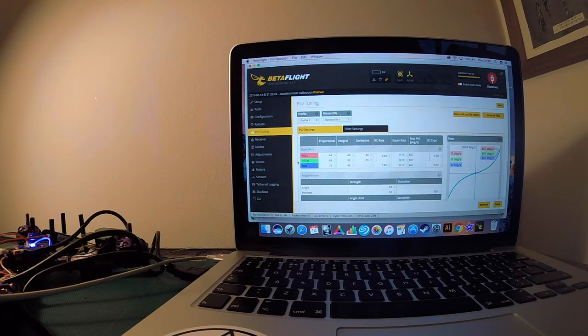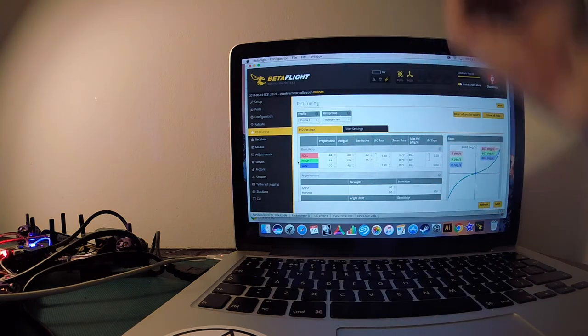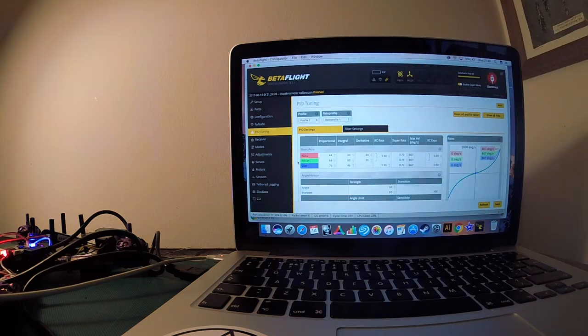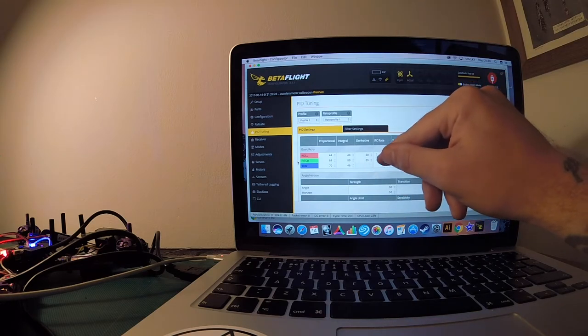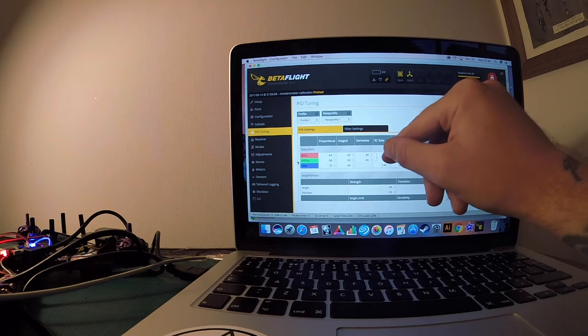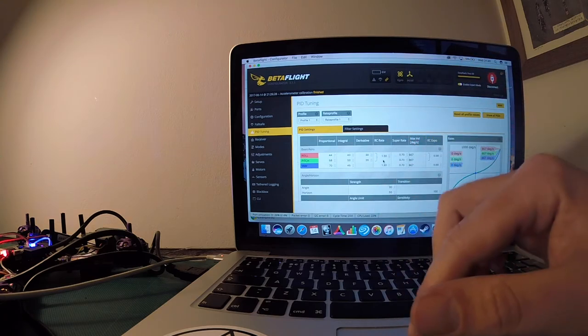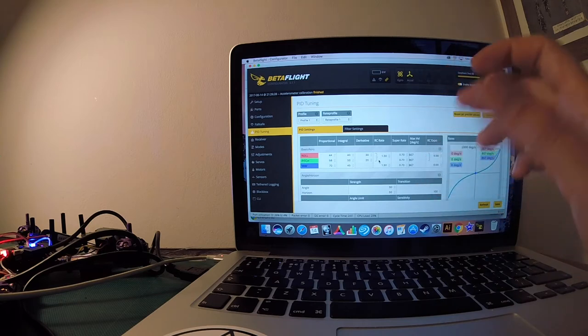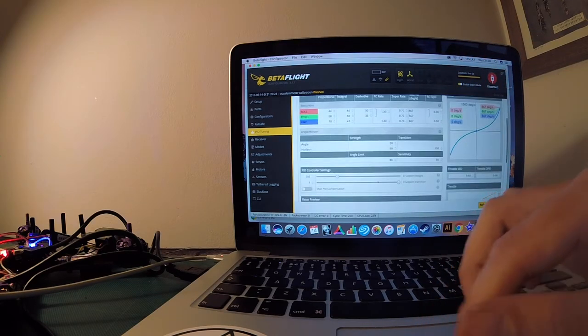I've increased my RC rate to 130. The recommended maximum if you're really good is about 1.55 on both axes, but I'm not quite there yet so I've set both from around 1.100 up to 130 — that gives you a little bit more rate to move with. That's pretty much that for rates.